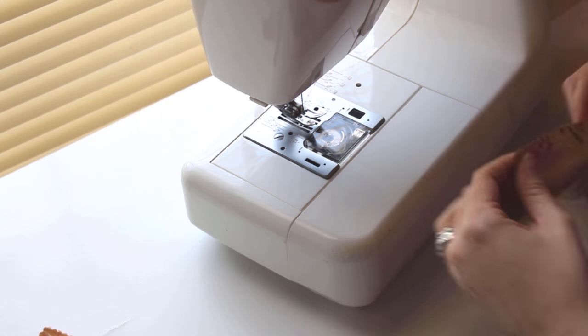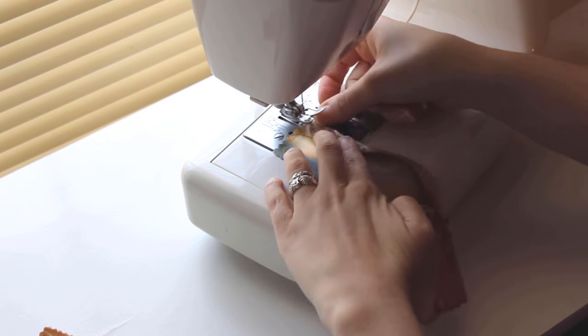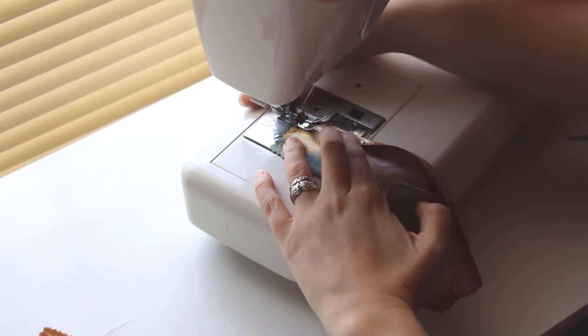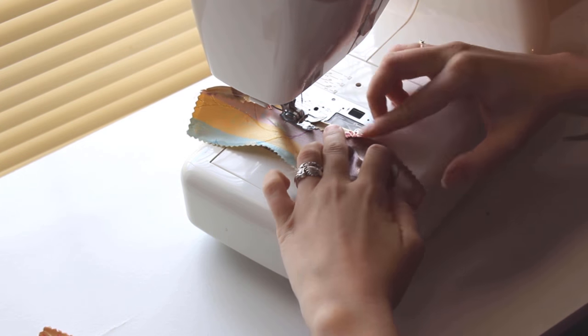Depending on your preferences, you don't have to finish the edge of the center flap. Finishing it with an overlock or a zigzag stitch is enough, since it won't show. I like my opening to look as neat as possible, so I've created the pattern with enough room to hem the front edge if you choose.